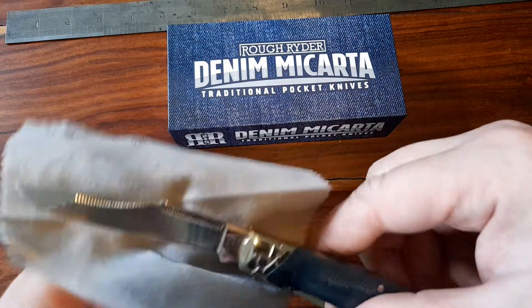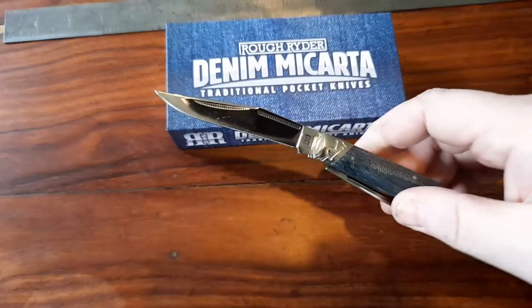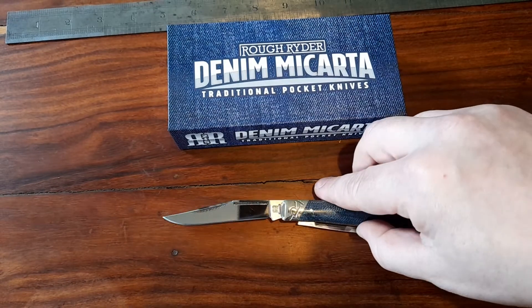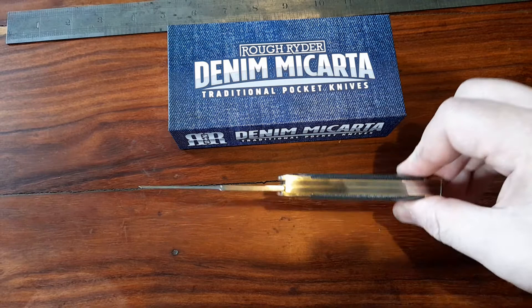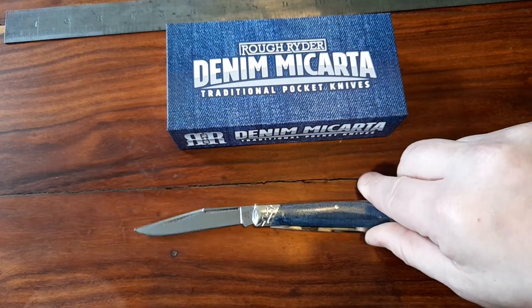You don't need super high-end steel in traditional pocket knives, I don't think anyway. Each to their own. But whatever your view — like Rough Riders or hate them — you've got to say that is a good buy for 20 quid.